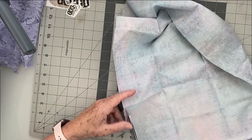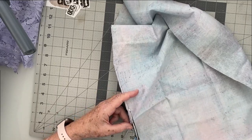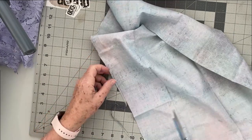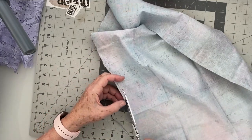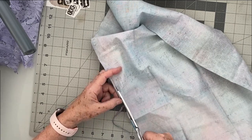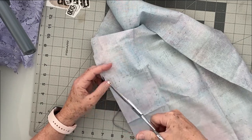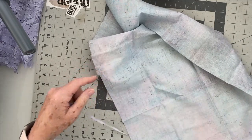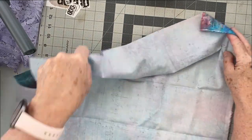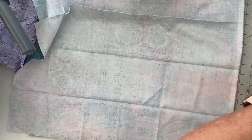My printer is cranking away in the background because I'm printing Esther's Purple Peace of God kit. I printed a few pages — I didn't print everything — so it's finishing up the printing. As I go to put this together I'll have all my papers ready.